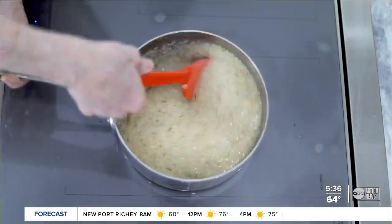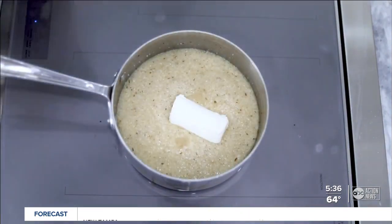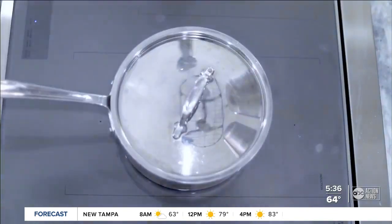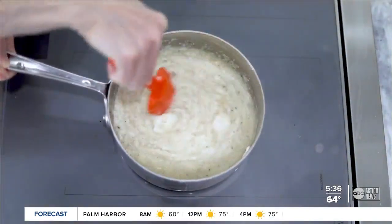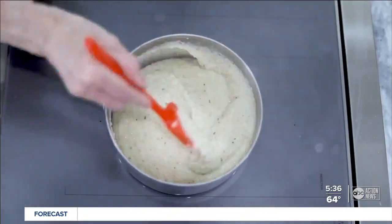Give it a stir every five minutes or so. About 15 minutes later, when the liquid has been absorbed, add the goat cheese, breaking it up a little bit, and then put the lid back on to let it heat through for a few minutes. When you're ready to serve it up, give it a final stir to mix in all of that smooth and creamy melted cheese.